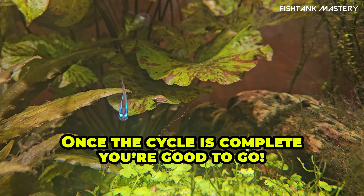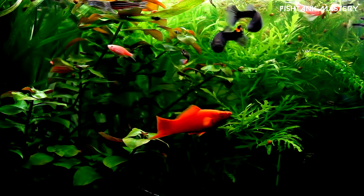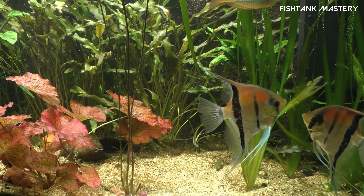Once the cycle is complete, you're good to go. Your tank becomes a living, balanced ecosystem. And your fish — happy, healthy, and stress-free. What part of cycling confused you the most when you started?